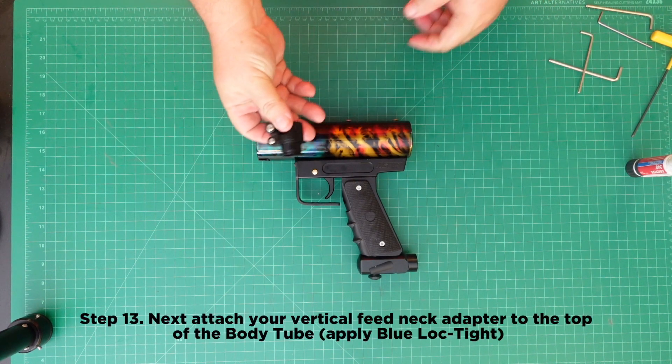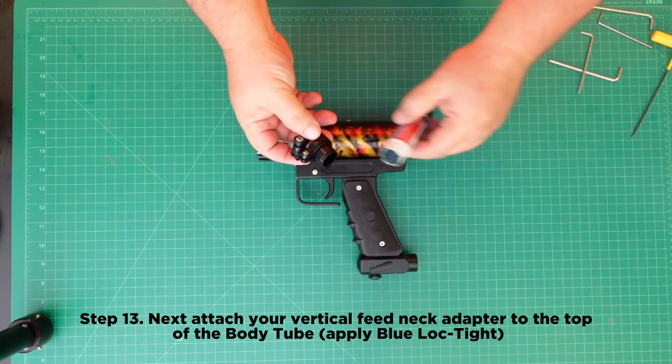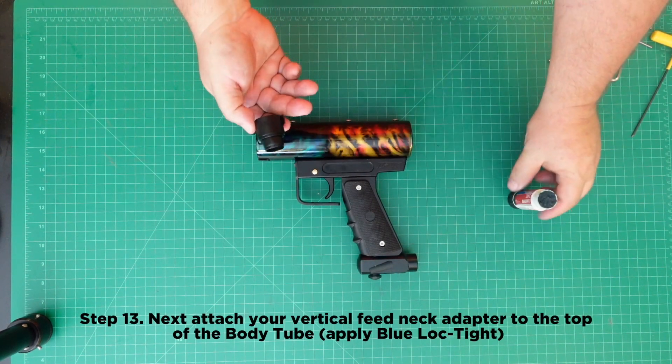Step 13: Attach the vertical feed neck adapter to the top of the body tube. Make sure to apply Blue Loctite.